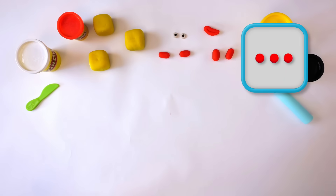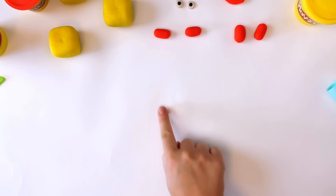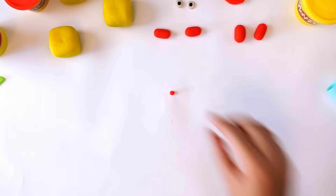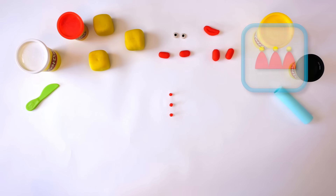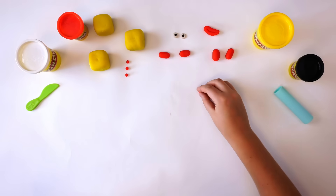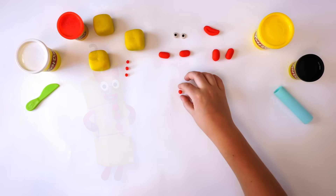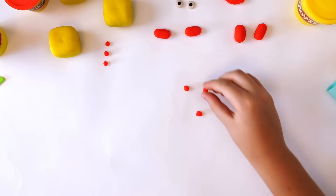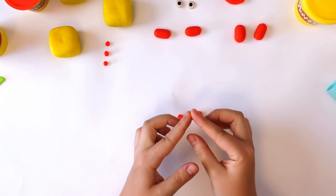Next are the buttons. Roll 3 small balls of red Play-Doh — 1, 2, 3. To make the crown, make 3 small balls of red Play-Doh compound — 1, 2, 3 — and pinch them to make a triangle. Flatten them and put them side by side.